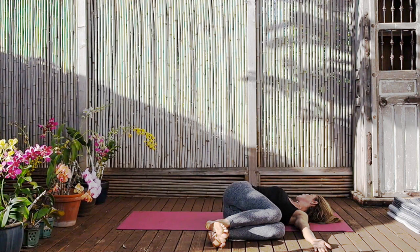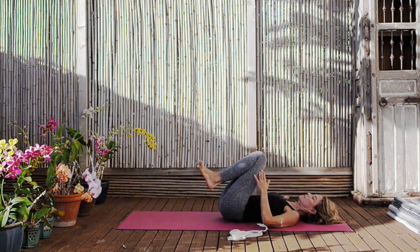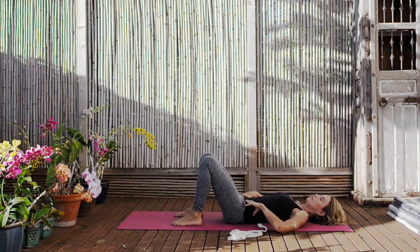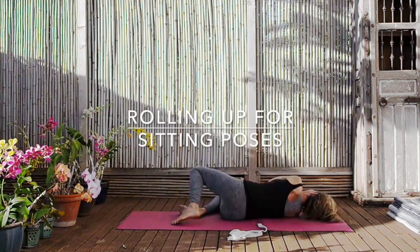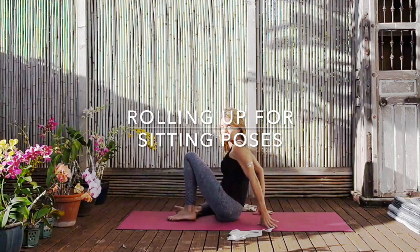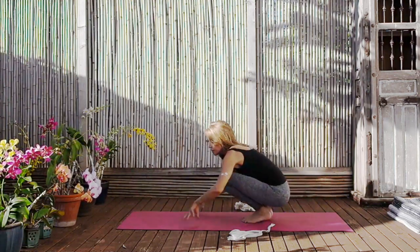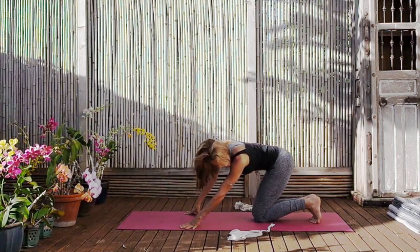Then bringing the legs back up and placing the feet on the floor. Just allow yourselves to lie here a little bit, making sure that you feel the evenness of the hips — the left hip, the right hip. Before rolling over to the right hand side and pushing yourselves up. Coming back to kneeling on our mats, but this time turning the toes under — we're going to stretch the feet a little bit.